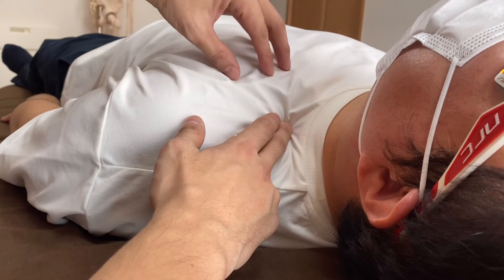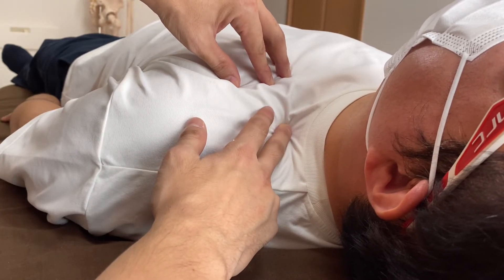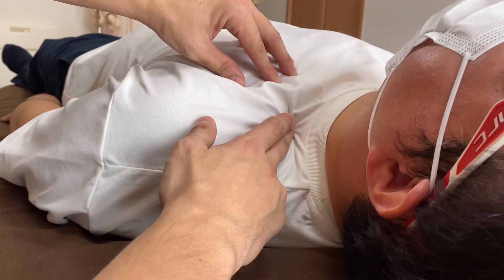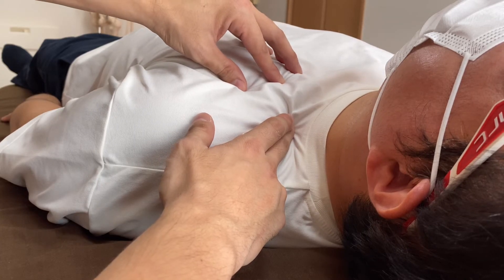Now I connect with the rib cage. My right side middle finger is on the upper part of the rib cage indirectly, and my left fingers are also on the rib cage.